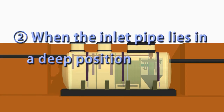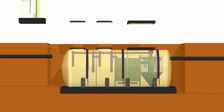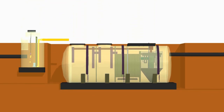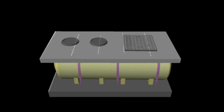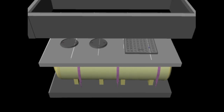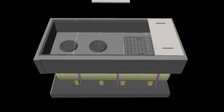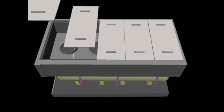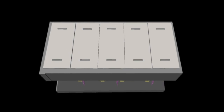When the inlet pipe lies in a deep position, an inflow pump tank is installed and the height of the manholes is raised to less than 300 mm. If an inflow pump tank cannot be installed, a pit — a space for maintenance — is constructed above the JOKASO so that operation and maintenance can be easily conducted.